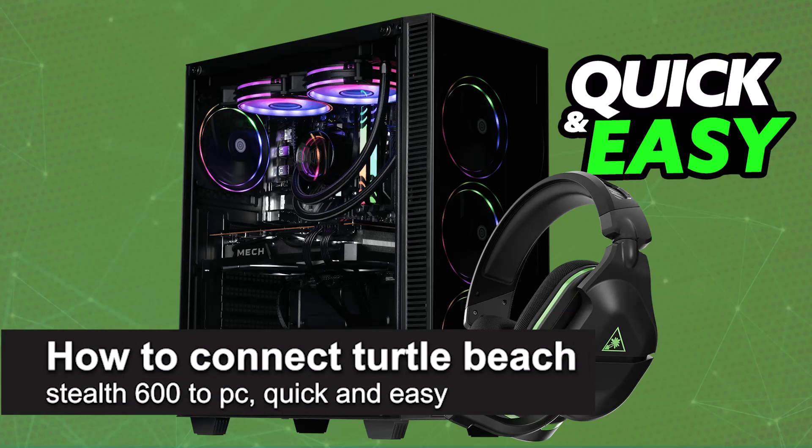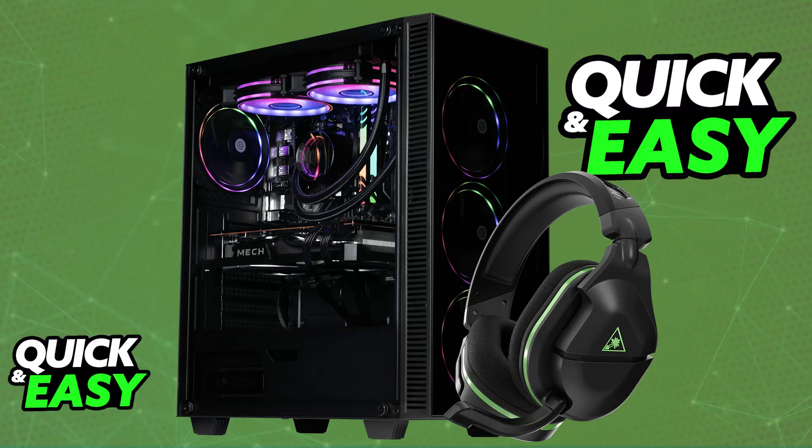In this video, I'm going to teach you how to connect the Turtle Beach Stealth 600 to PC. It's a very easy process, so make sure to follow along. I'm going to show you how to set up and use your Turtle Beach Stealth 600 headset wirelessly on your PC. You will be able to use it regardless of the model that you have.